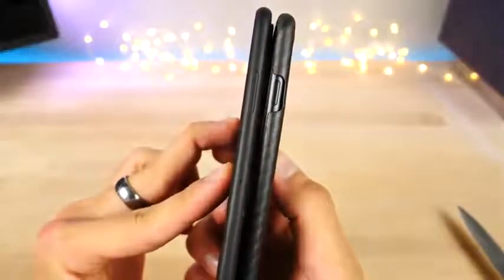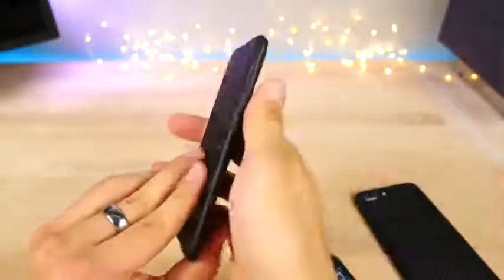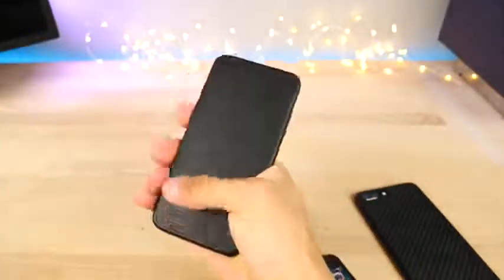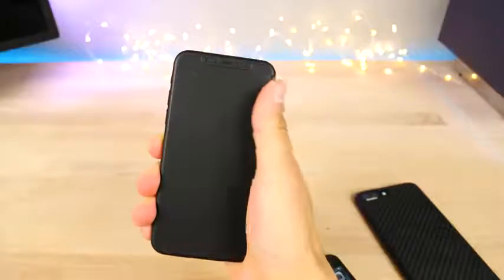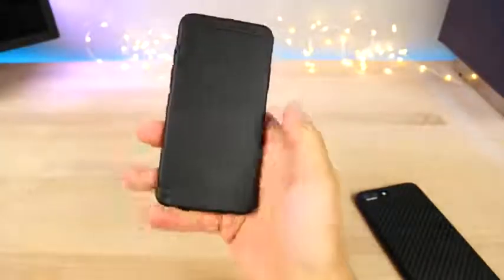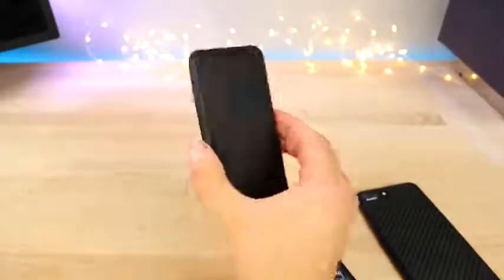Last thing I wanted to point out is the power button — it's almost two times longer. Maybe Apple did that just in case they can't get Touch ID to work in the display, they'll put it in here. It's very comfortable, I can reach a pretty good radius on the phone — not the very top but pretty comfortable. That's the iPhone 7 size model comparison, first hands-on with it on this channel.